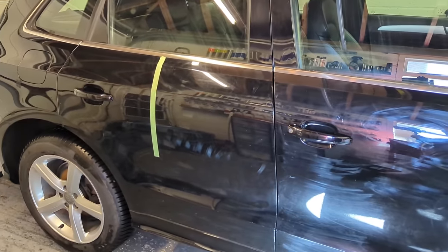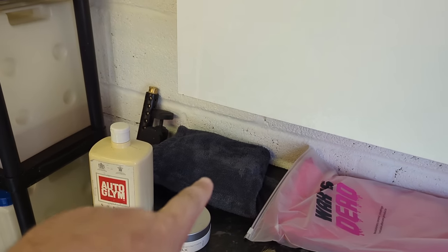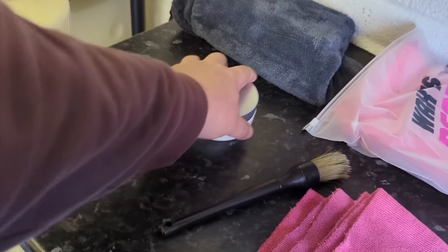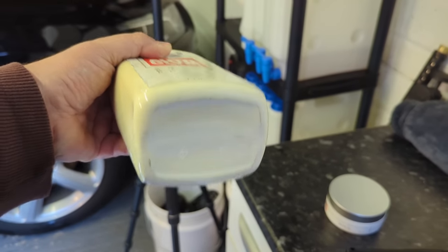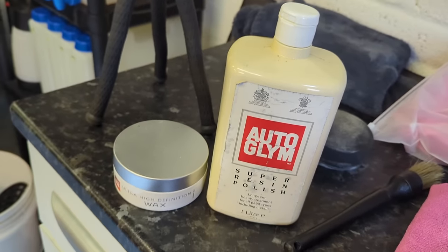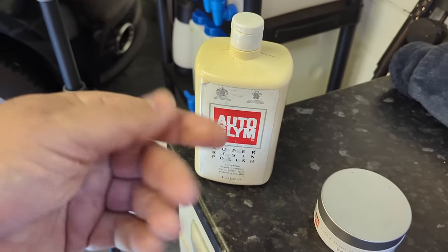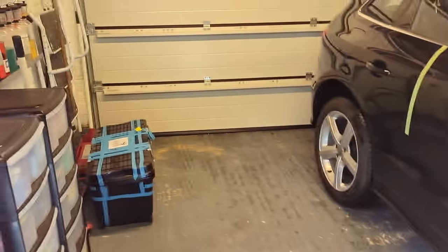Now we have decontaminated the car, we dry it off with a drying towel. I like these Korean twisted ones — that's the ones I tend to recommend. Now in terms of polish, there are a number of hand polishes. This is like my 10-year-old bottle of super resin polish — an out-of-date formulation, but it still works great. The new formulation is supposed to be a little bit less white powdery and chalky. It's quite a light polish to buff.